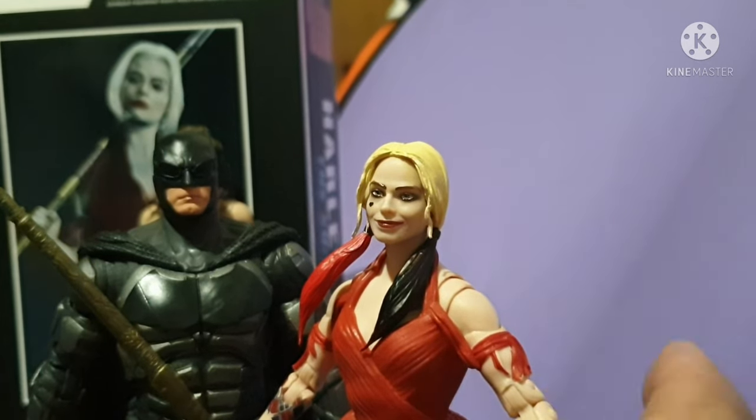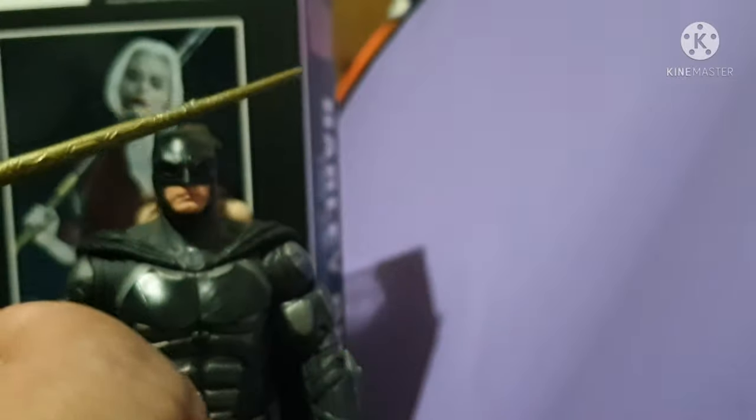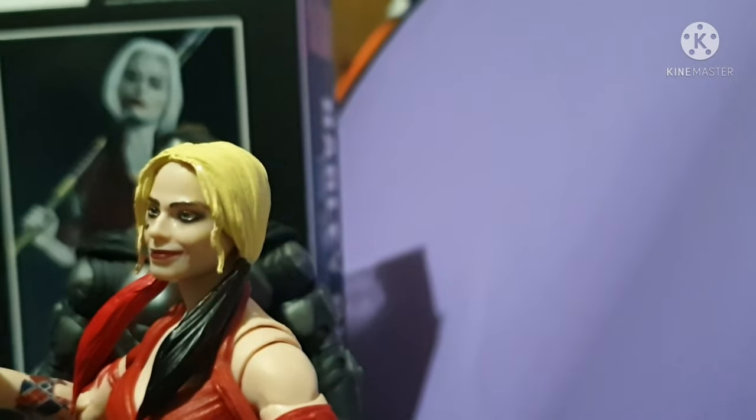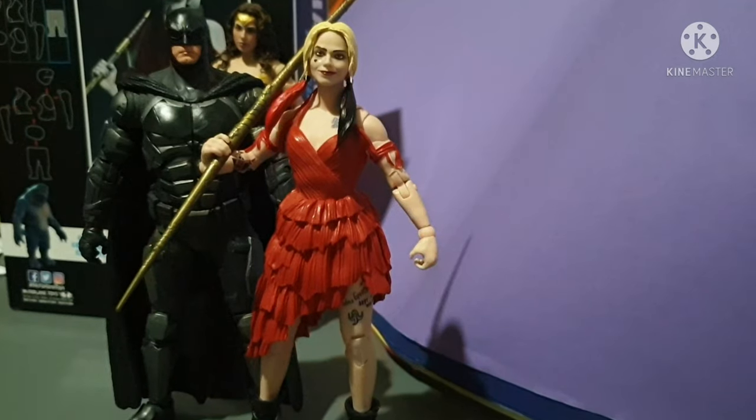One thing missing for McFarlane to do is the Jared Leto Joker. I just hope they also make the Jared Leto Joker figure in the upcoming days.